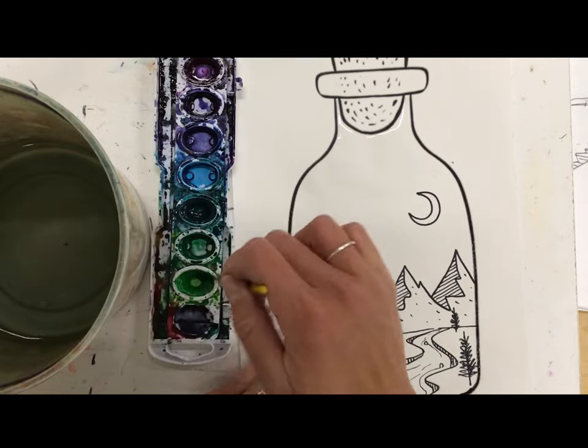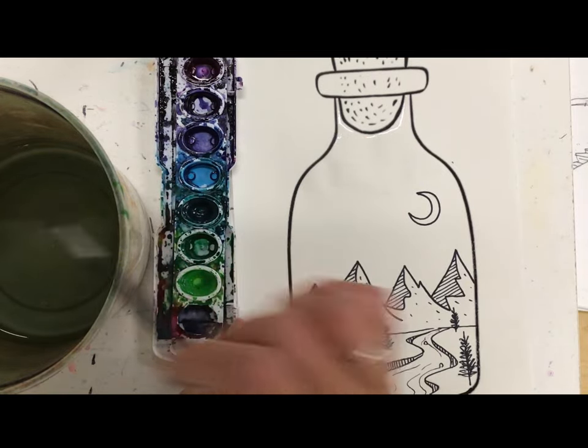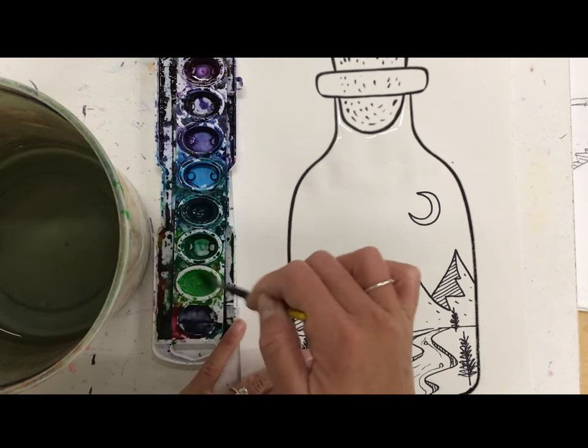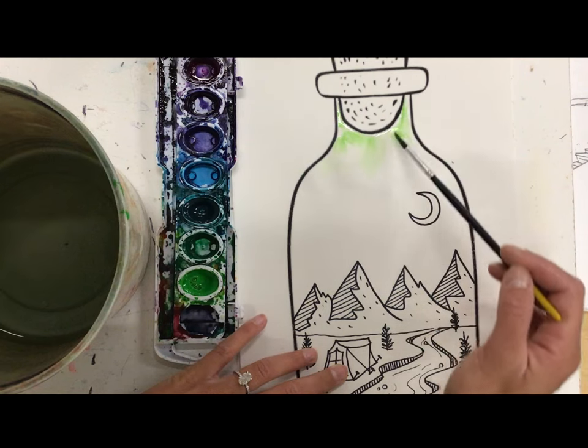I'm going to go sort of light to dark, so I'm starting with my lightest color. I'm just first waking up the paint by adding a little water so it's ready to use, and then I'm going to touch that to the puddle that I just painted.